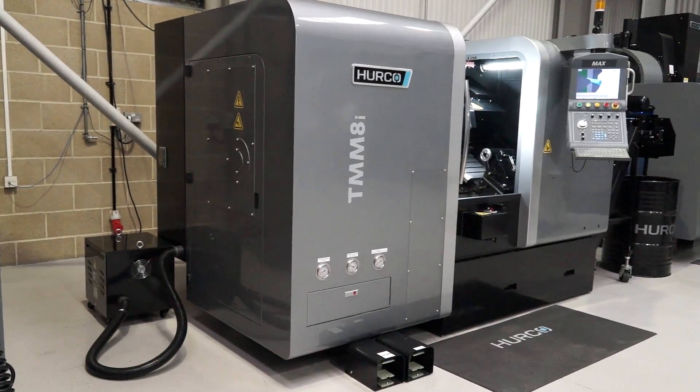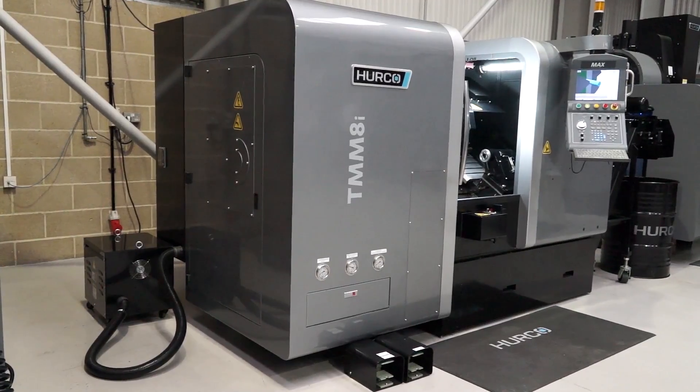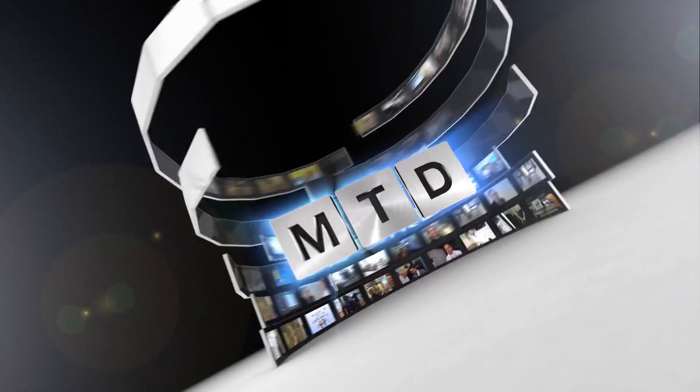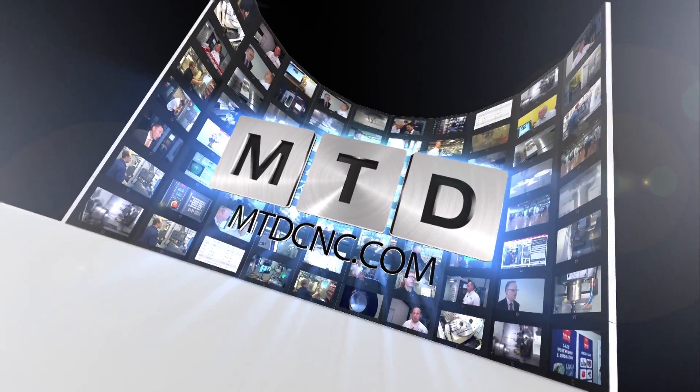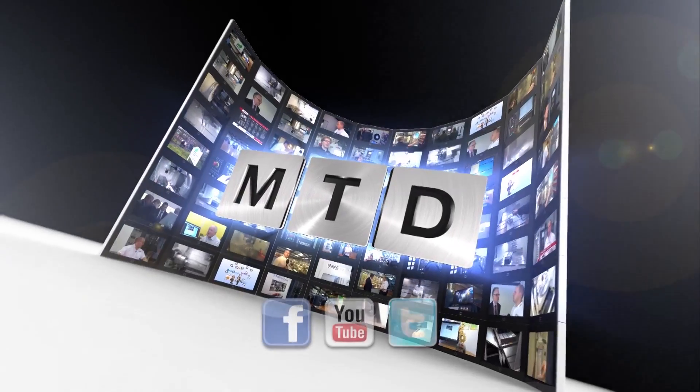And finally, Andy, the size of the machine? It's a very compact machine for the size of the chuck for a driven tool lathe. For more videos, products and news, go to mtdcnc.com or follow MTD Online on Twitter.